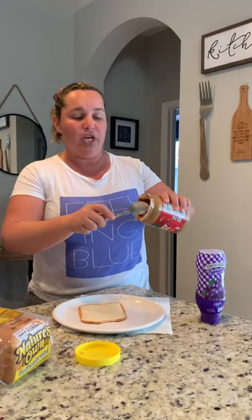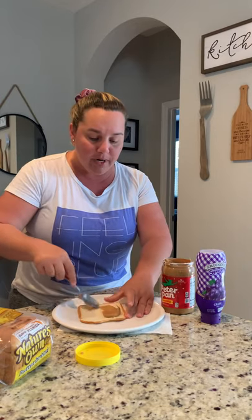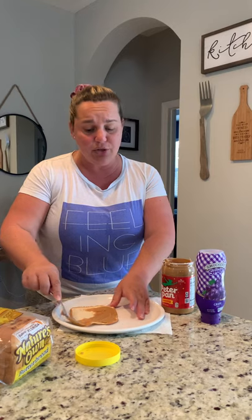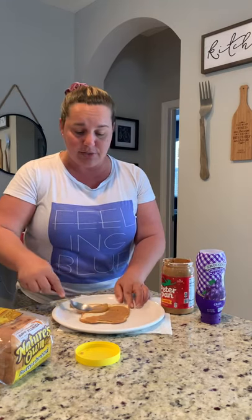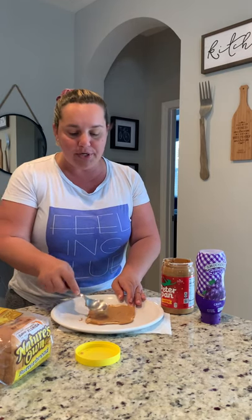I'm using spoons instead of knives just because it's a little safer. You open it up and you scoop some off and you put it on the bread. Now try and spread it evenly. You spread the peanut butter on the bottom of the bread.